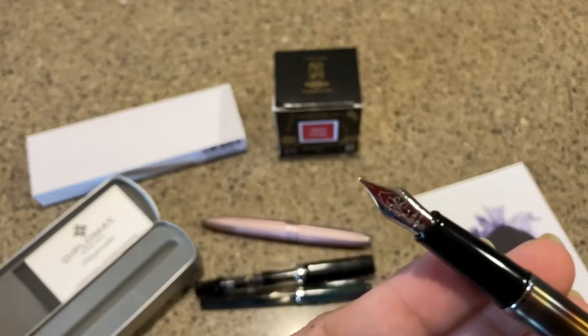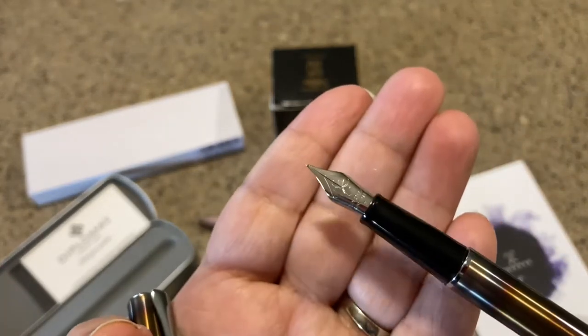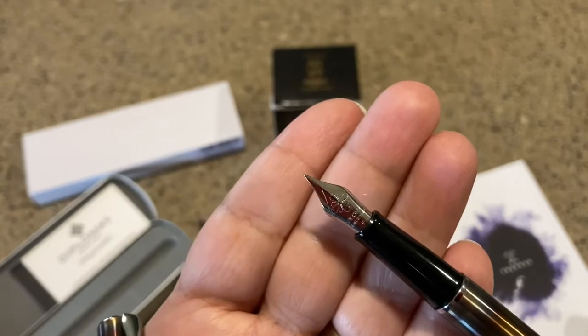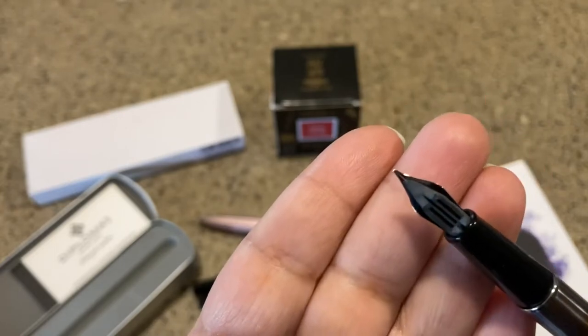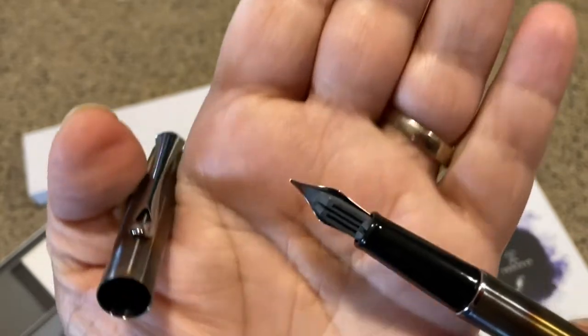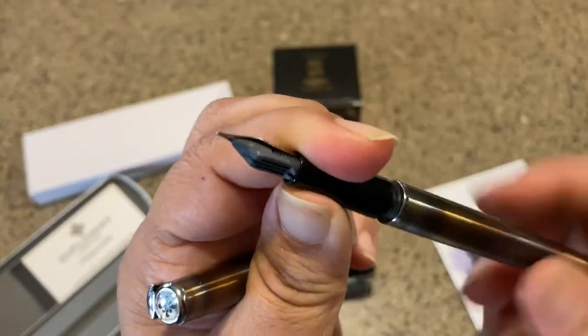That is a JoWo nib, but it's not the size six that is on the Arrow — I'll show you the comparison in just a minute. It has a plastic feed on the back side.